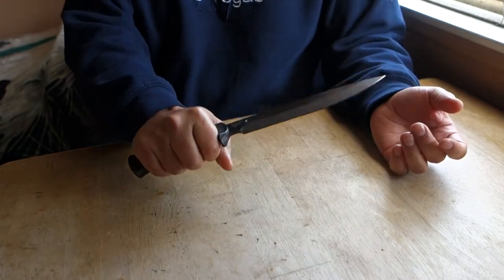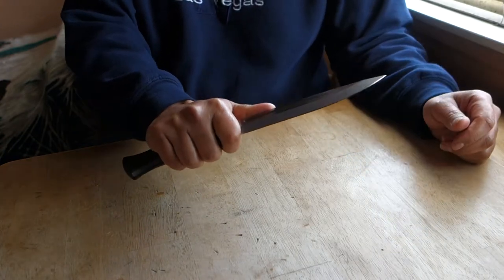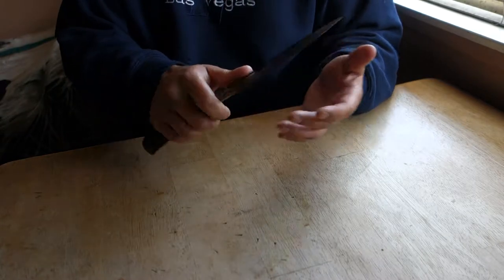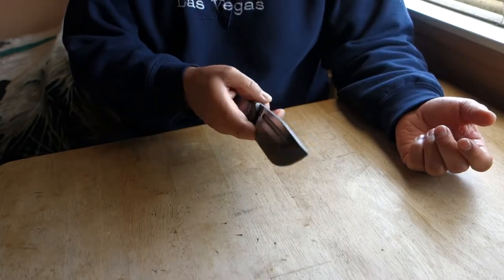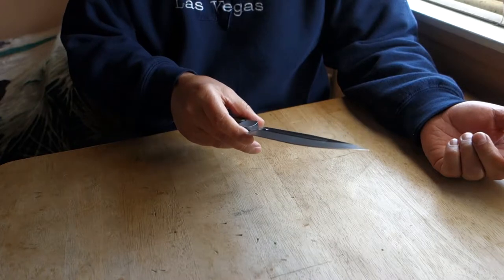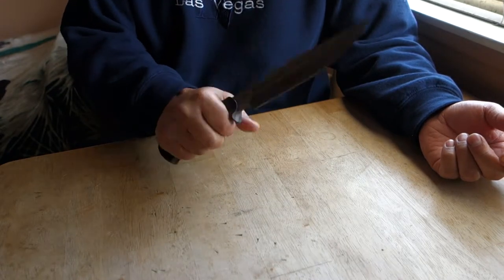Very light, very comfortable. You can choke up with this finger right here. It's razor sharp. The spine is about a quarter inch — a little bit less than a quarter of an inch. The blade length is seven and a quarter inches. Beautiful knife.